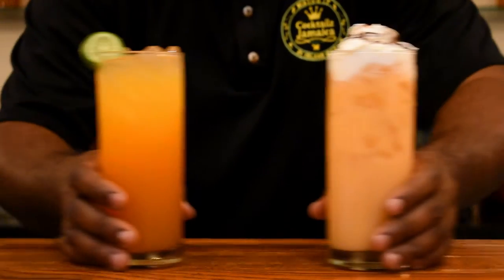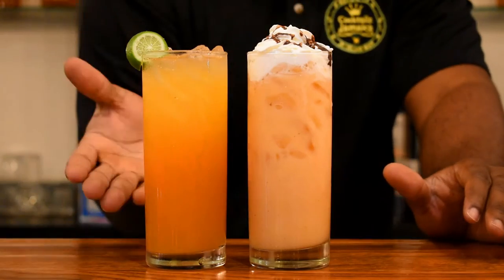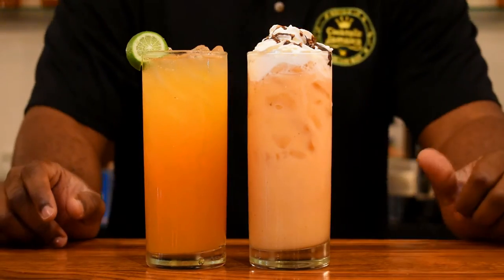Alright guys, welcome back. So here I have two versions of a papaya drink — papaya juice and a creamy way of making it.